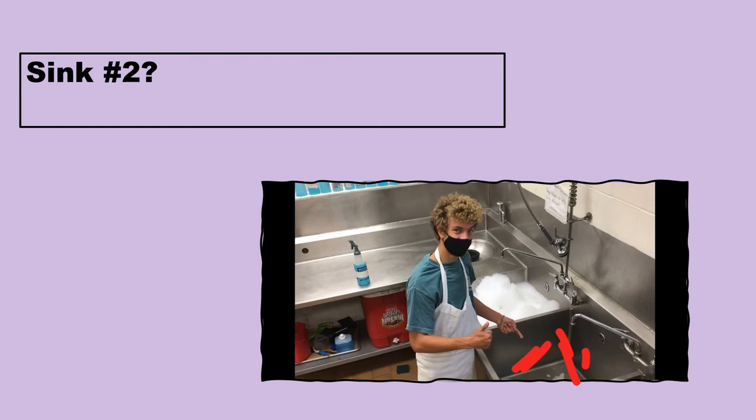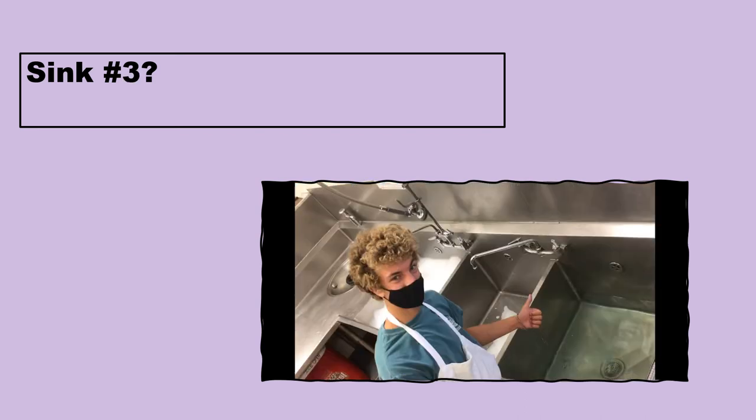Sink number two: you don't have to fill it up with hot soapy water if you don't want to — you can just rinse the dish off under the faucet as long as the water is warm. Rinse it off under the faucet, get all the extra soap off, and then we move on to the third phase.